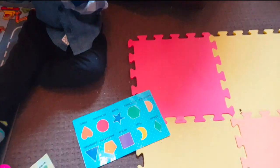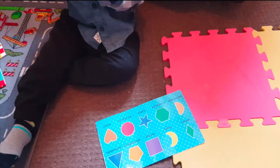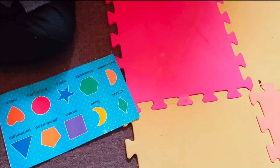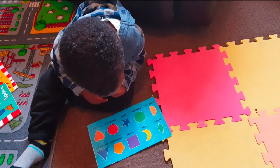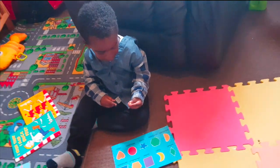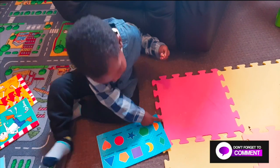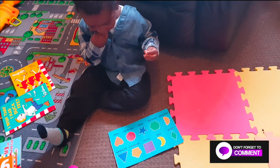Do you know these ones? Some of these are a bit tough, but I know you know some of them. Do you know what nyota is? The star! Good boy. Do you know what nusudwara is? Well done. Can you tell me what mzunguko is?